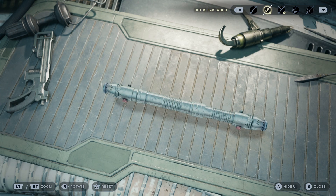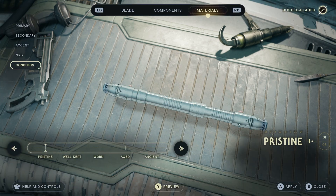All right, ladies and gentlemen, welcome back to another lightsaber build. Today we are building Darth Maul's lightsaber in Jedi Survivor.